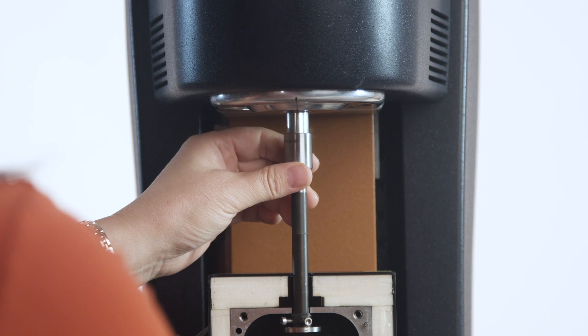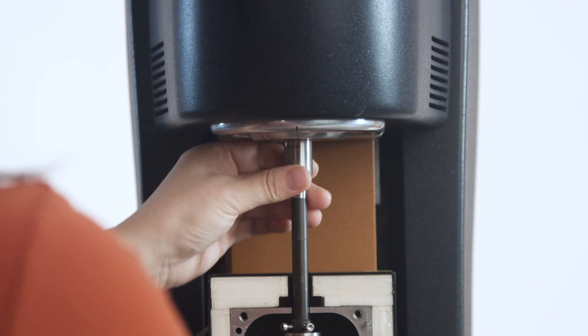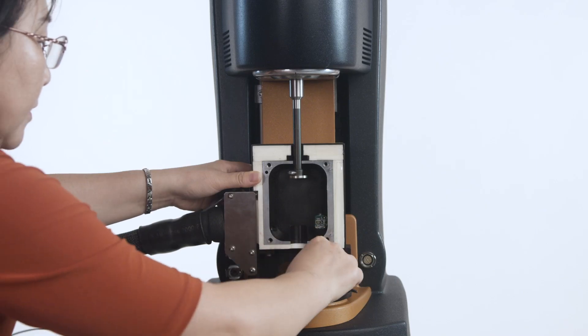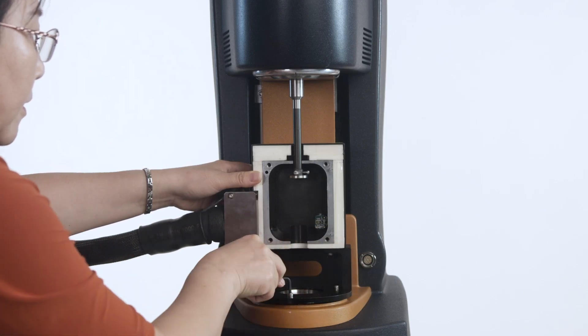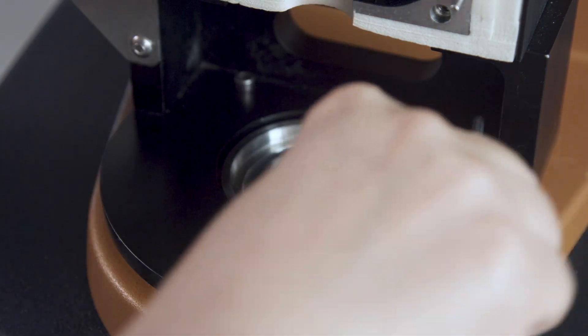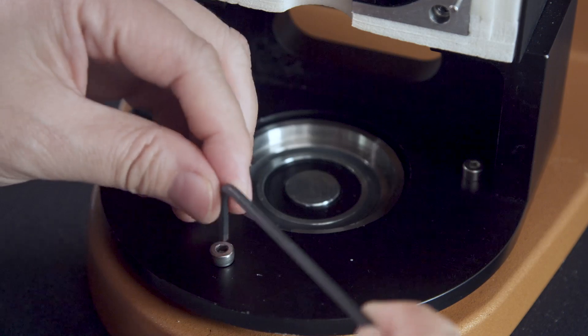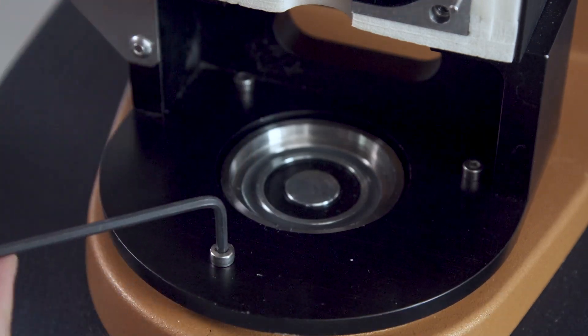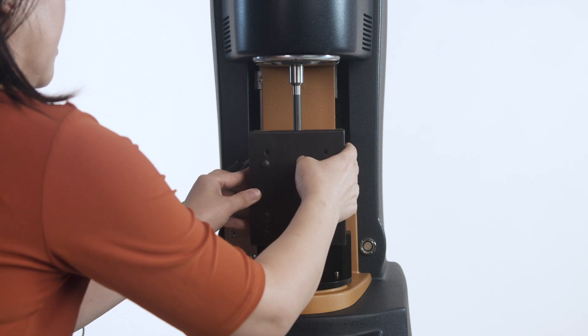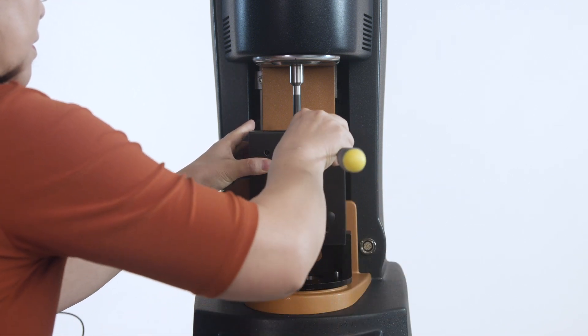Attach an upper geometry to the motor shaft using the draw rod. Use this upper geometry as an alignment tool to adjust the base of the sample chamber so that there is an even gap around the upper geometry shaft. Tighten the mounting screws. Fit the front half of the sample chamber and make sure the gap around the upper geometry shaft is still even.